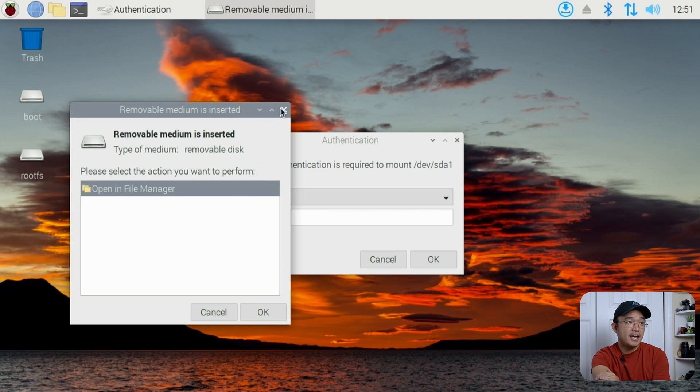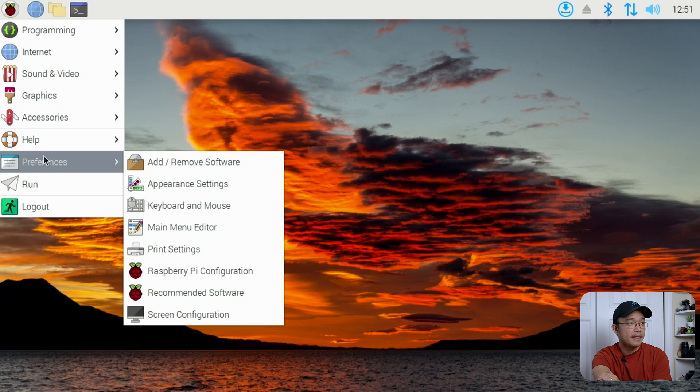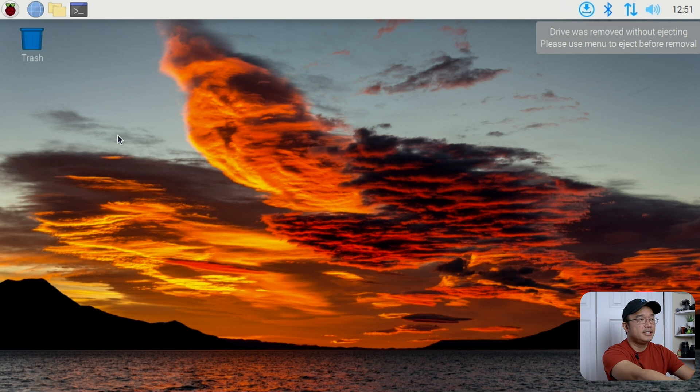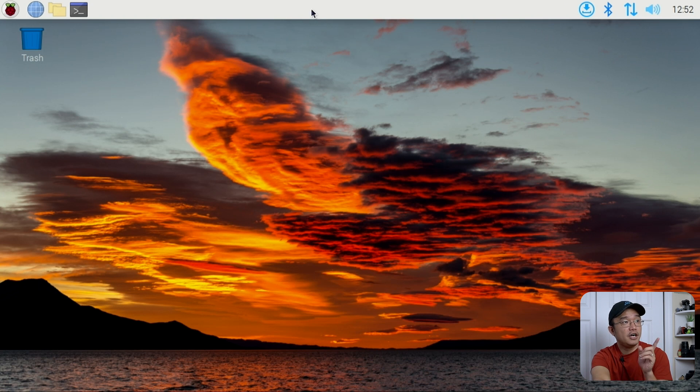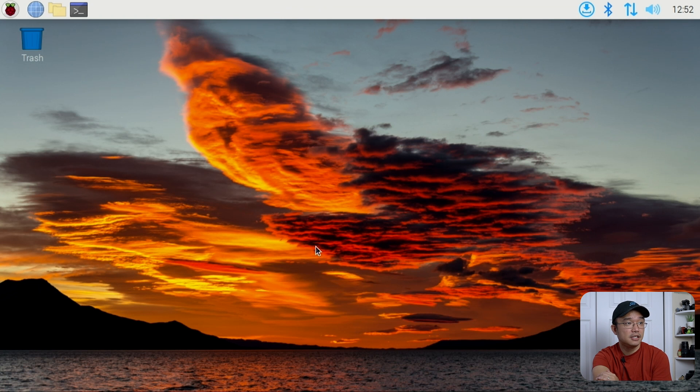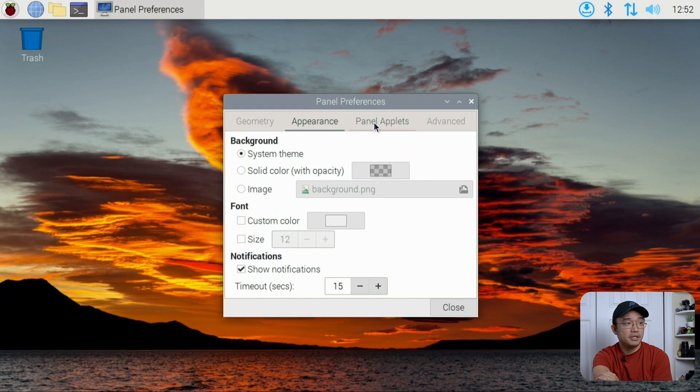If you don't want notifications popping up you can always disable them. In the panel settings, under the Appearance tab, you can enable or disable notifications on the top right or change the timeout from 15 seconds to whatever you want.